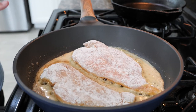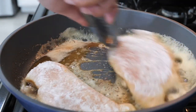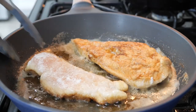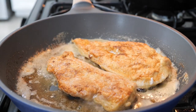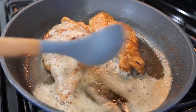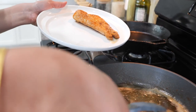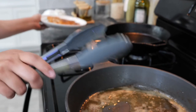We're going to continue to cook on each side for three minutes. Flip your chicken and continue to cook for another three to four minutes. Once you've seared your chicken, go ahead and take your pieces out and set them to the side.